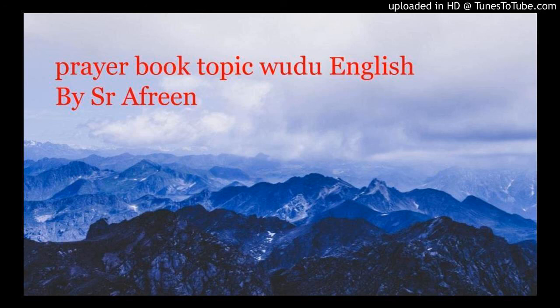We'll do a prayer according to the Sunnah. Before we discuss a few points about water, in the previous class we discussed about water purification.